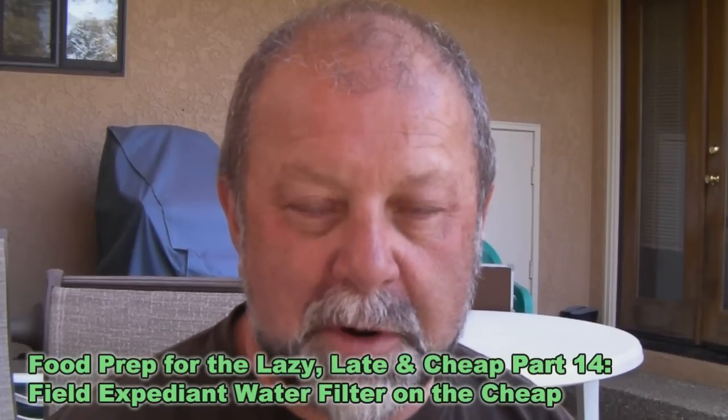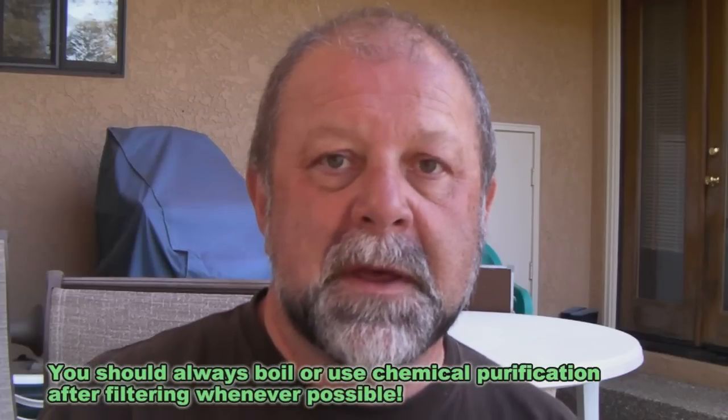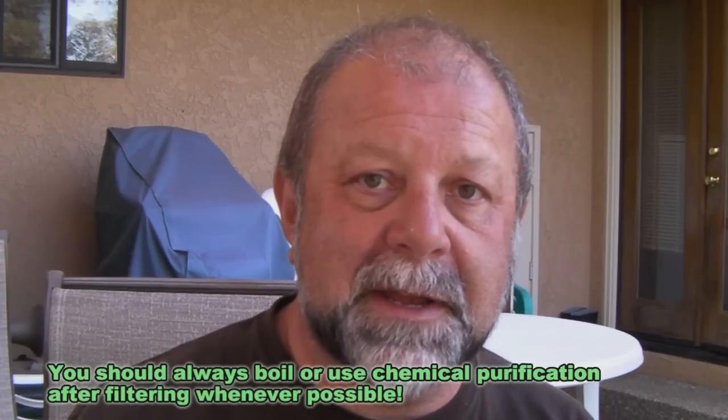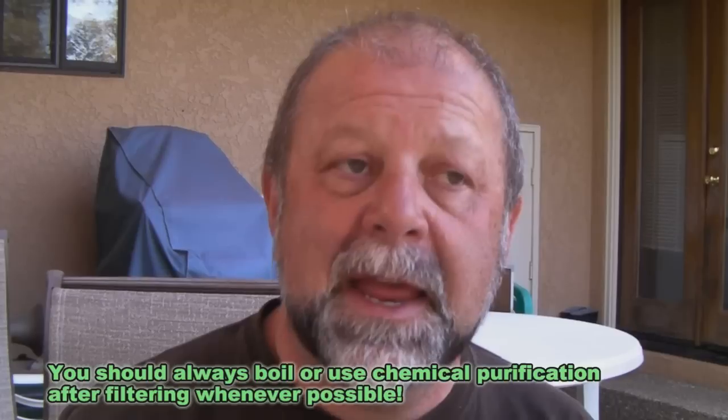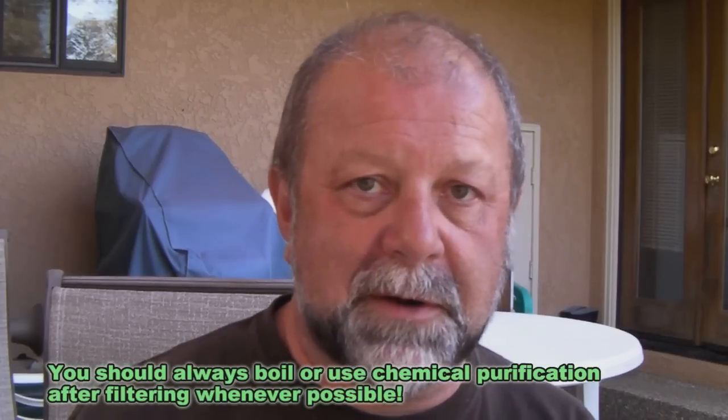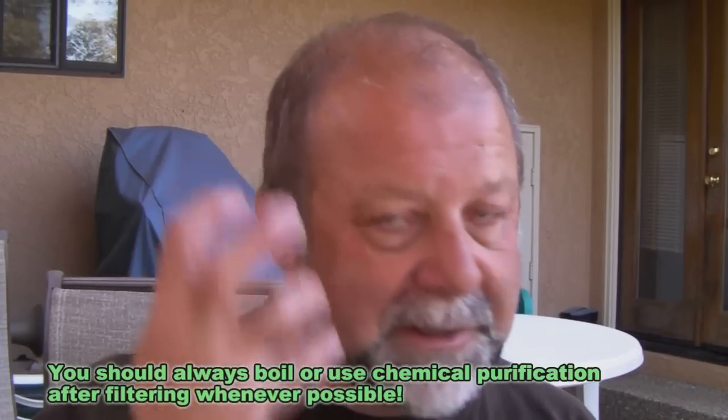A couple things are important about that. One is that it's field expedient, meaning we can pretty much do this anywhere with things lying around us that we can find or make fairly easily. The other is I'm referring to it as water filtration — not purification. It will do a very good job of removing suspended particulates, microbial cysts, and depending on how much of one particular ingredient you use, chemical contamination. It does a decent job with bacteria, but it doesn't really do anything for viruses. So you may want to purify the water after running it through this filter, but it does a lot of pre-filtering for you.